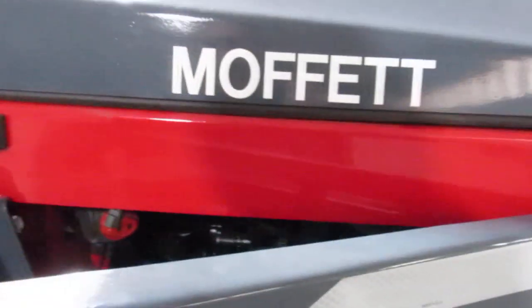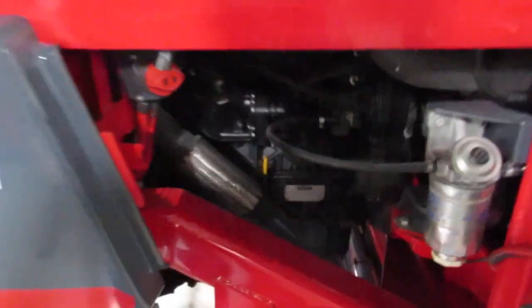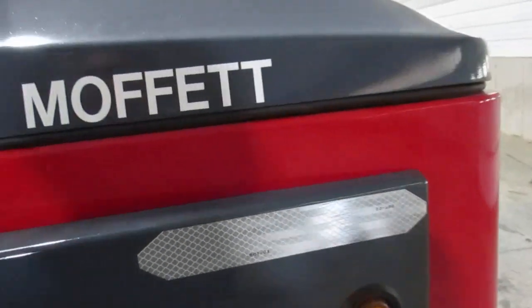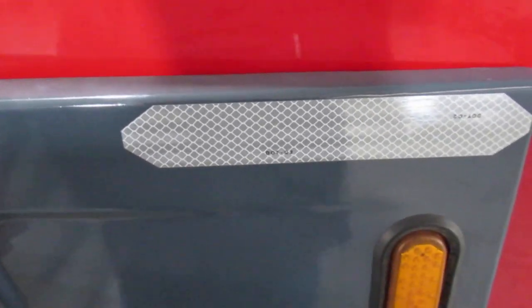Here's your cooler engine. This thing is emissions-ready — three cylinder, 56 horsepower — and you've got yourself a nice running engine here. We're going to give you a nice demo of it.